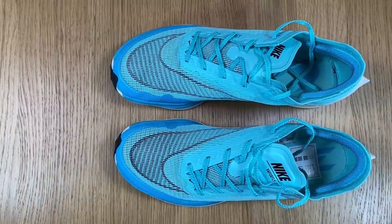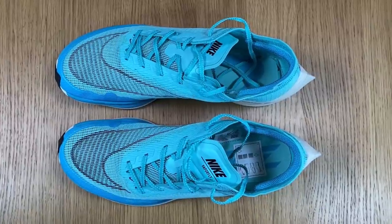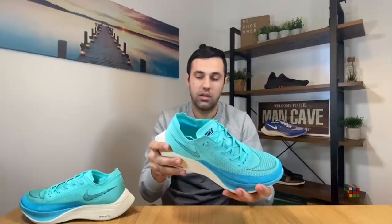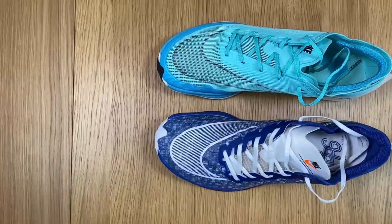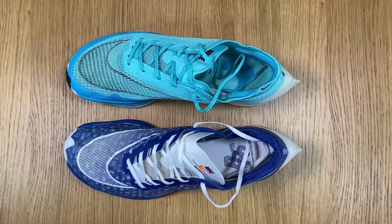I really hope you enjoyed this video. If you did, don't forget to subscribe to the channel. I will drop a video very soon with the actual differences between this and the original Vaporfly Next Percent. Don't forget to like and subscribe, and as always I will see you in my next one — thanks for watching.